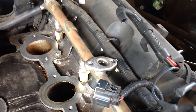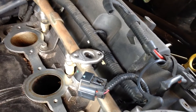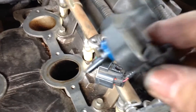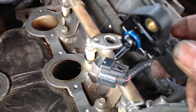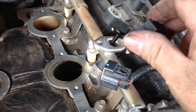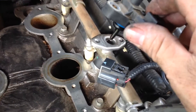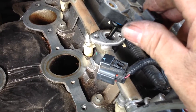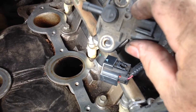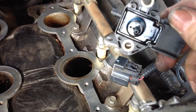I didn't find any way to relieve the pressure without doing more than I wanted to do. This part has a little O-ring on it, so what I did was I loosened it, moved it around a little bit, pulled it out, held a rag over it, and sure enough a little bit of gas came out — but not that much, so it was sufficient in controlling the spillage.